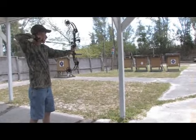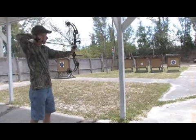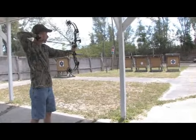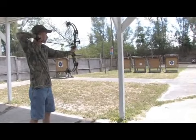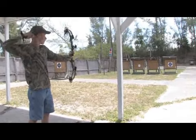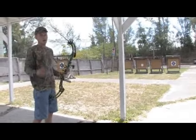From there you look through your peep sight, align your sights, and then slowly bring your pointer finger around and make a nice deep hook on your release. Once you get your aiming down, you can release the arrow.